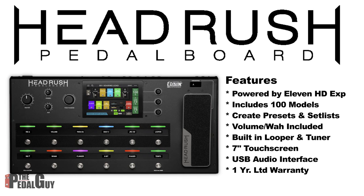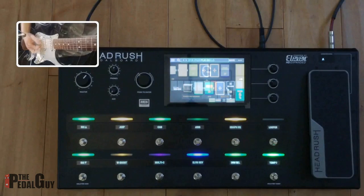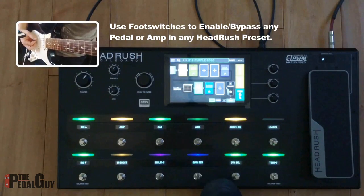The DSP software includes a hundred different modules. You can easily create your own presets and set lists. There's a volume and wah expression pedal included, a built-in looper and tuner, a seven-inch touchscreen, and it can also work as a USB audio interface. It includes a one-year warranty.